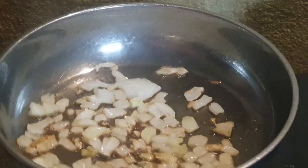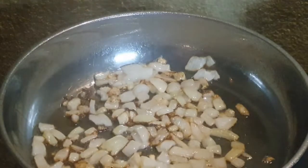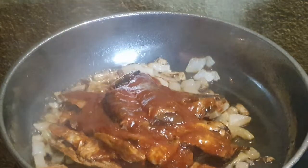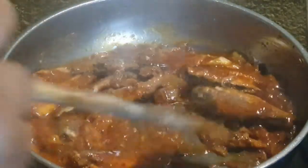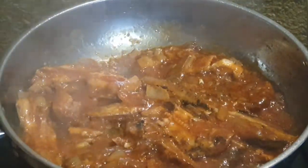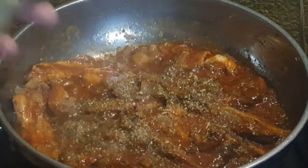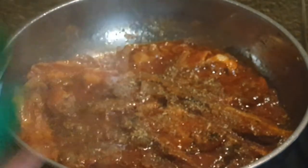Okay guys, so now our onion has browned up. We are going to put in our tin fish in there. Now I have poured our tin fish. I am going to put in some spices — I am going to add in my garlic and herb spice. There we go, put in my black pepper.